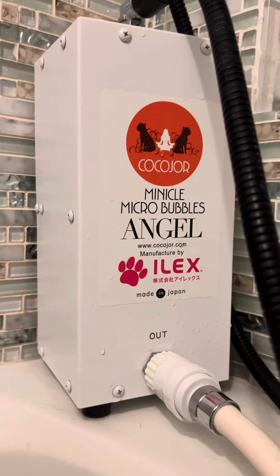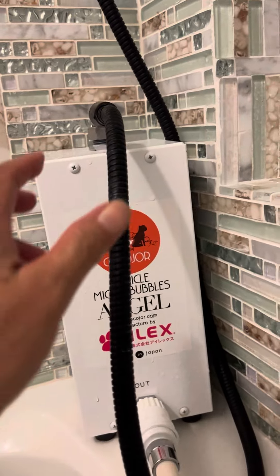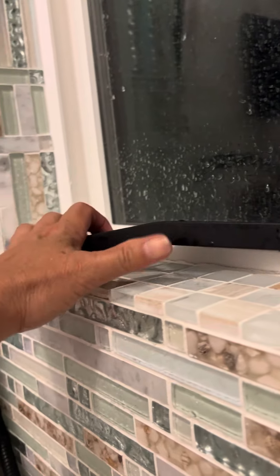After a long day you want to come home to take a nice deep long bath. All you have to do is just take out your existing shower head like this.